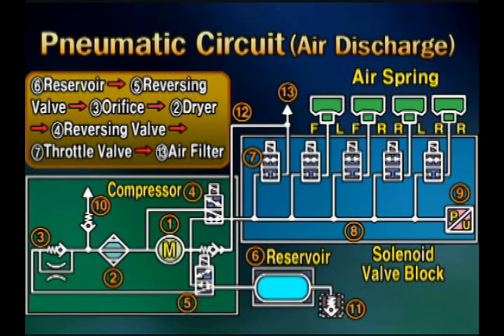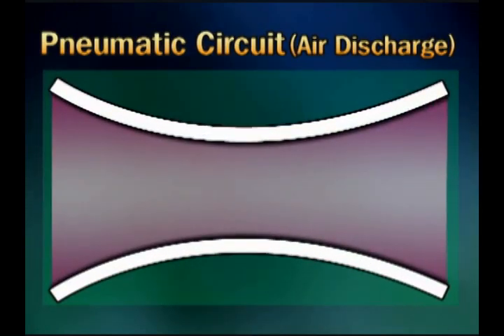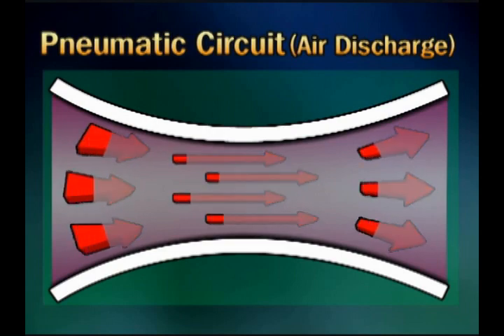Air discharging — dryness. According to the control module internal logic, moisture of the system will be eliminated. The sequence is as follows: the compressed air in the reservoir tank moves to the orifice through the reversing valve. Passing through the orifice means the air speed is faster inside the orifice, while the air speed will be slow after passing the orifice.